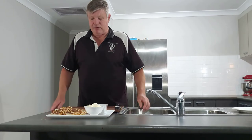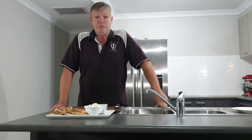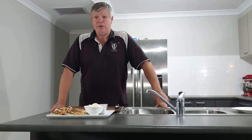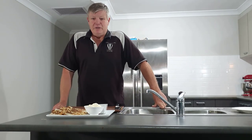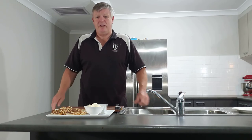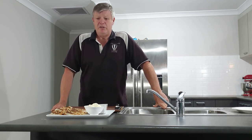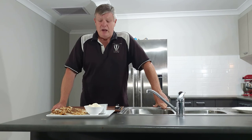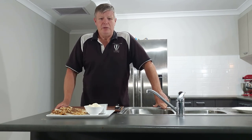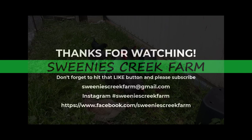And there you have it — completed quesadillas with sour cream and guacamole on the side. Very tasty, very simple recipe. I'm looking forward to sitting down and eating them. Hope you enjoyed the video, thanks for coming along. Please don't forget to hit that like button. If you're enjoying the channel, please subscribe — it helps build our channel and encourages us to get more videos out there. Give it a try some time, and good cooking and good life. Bye for now!